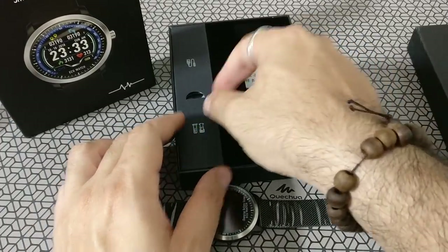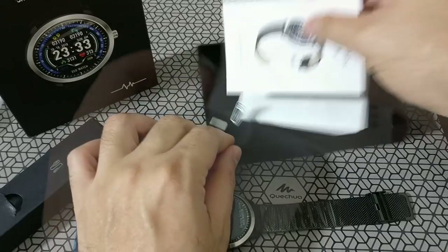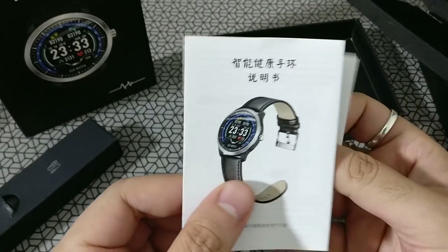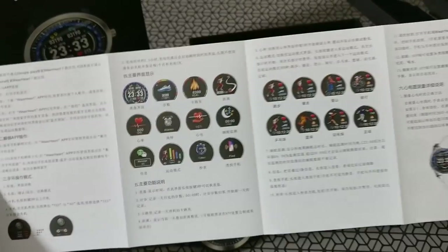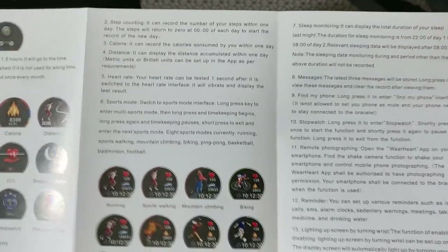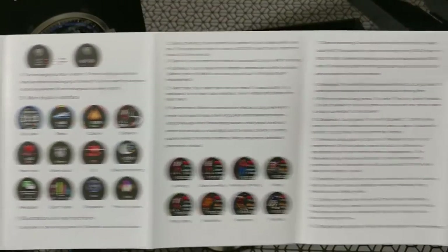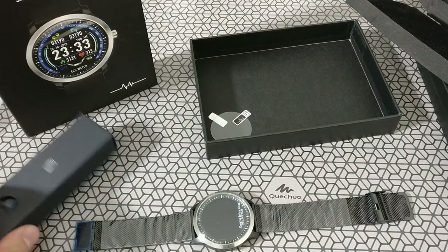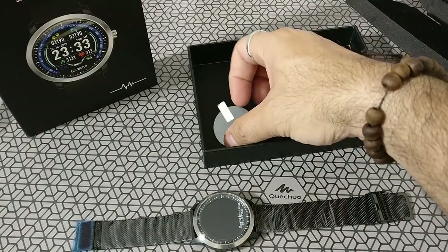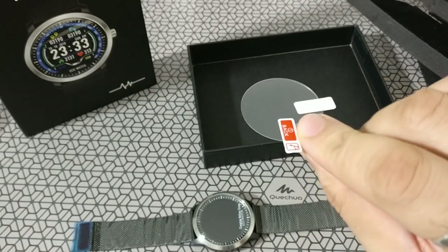Let's see what else you get in the box. When you remove the sponge, there's a nice little manual, well written in both Chinese and English, along with a few pictures to explain what it can do. And to my surprise, there was also a nice screen guard thrown in.